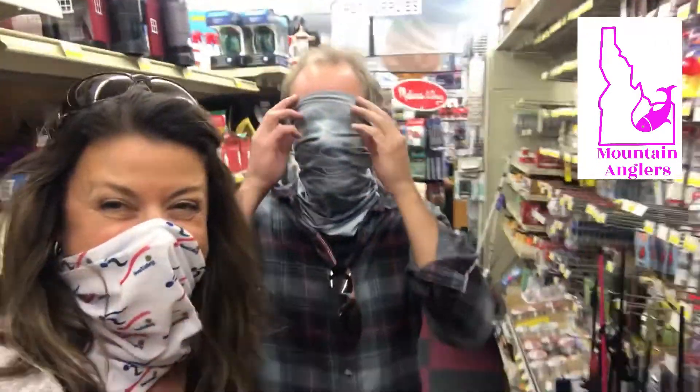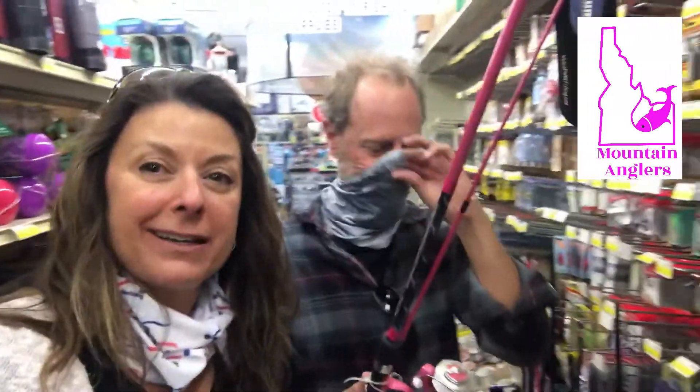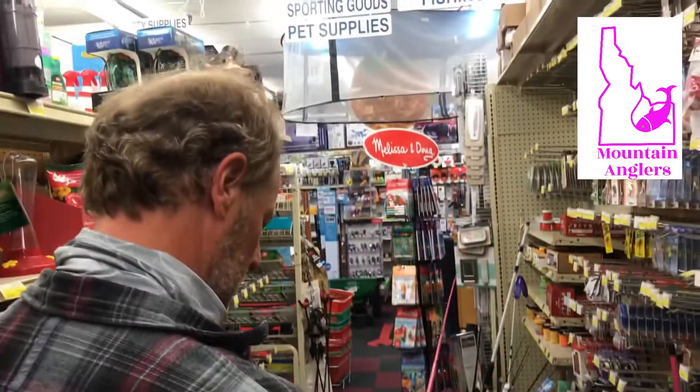We're in the local hardware store — being safe — in the fishing section. I'm gonna buy you a nice fishing pole. It's pink! Will it catch anything? You fly fish mainly, but we're going pan fishing. Does it work though? It's pink — absolutely. It's mine!